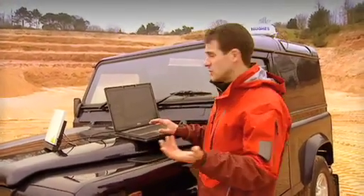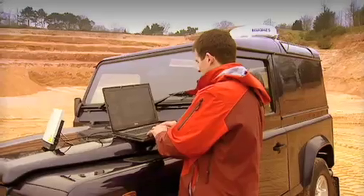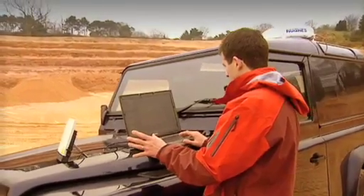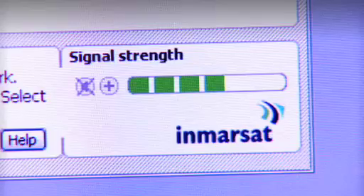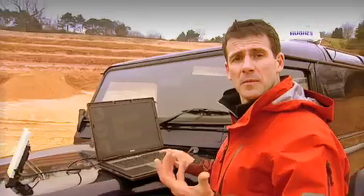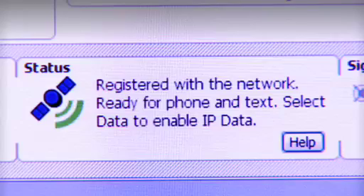This should take just a few seconds. A little icon has come up, and it's attempting to register with the network — a little green arrow pointing at the satellite. And that's registered with the network, and we're ready to make or receive phone calls and text messages.